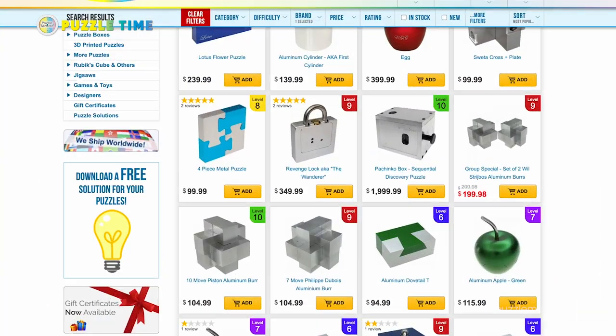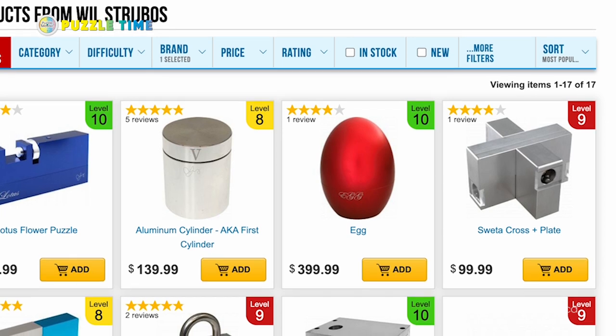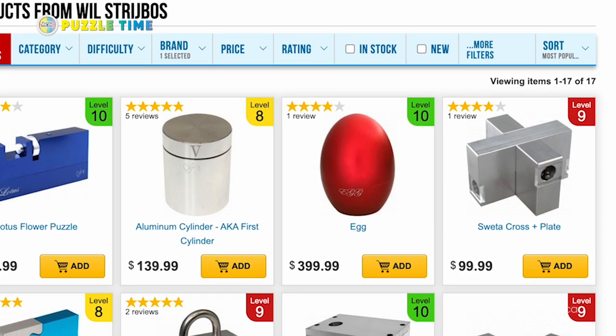Do you want to try the Egg by Will Strybos? We have it in stock right now — it was out of stock for a long time but we just got it back about a month ago. Go to puzzlemaster.ca to find your own copy of Egg by Will Strybos and a whole bunch of his other great puzzles.